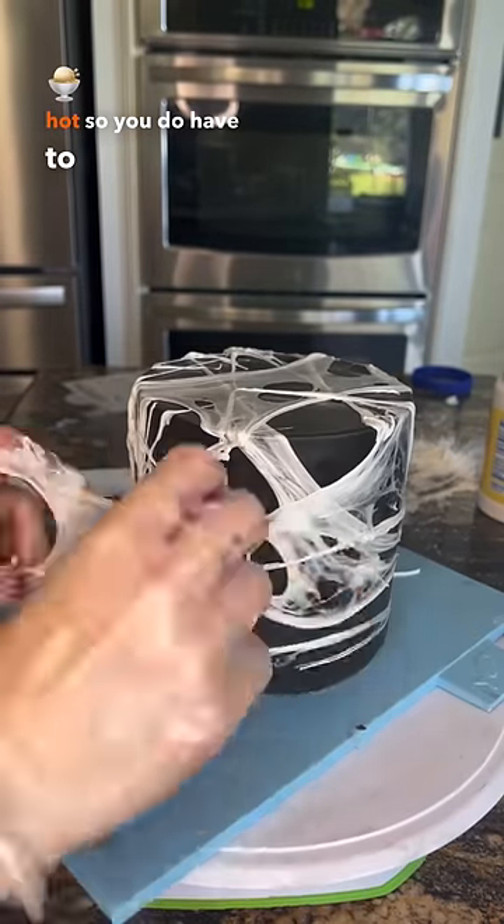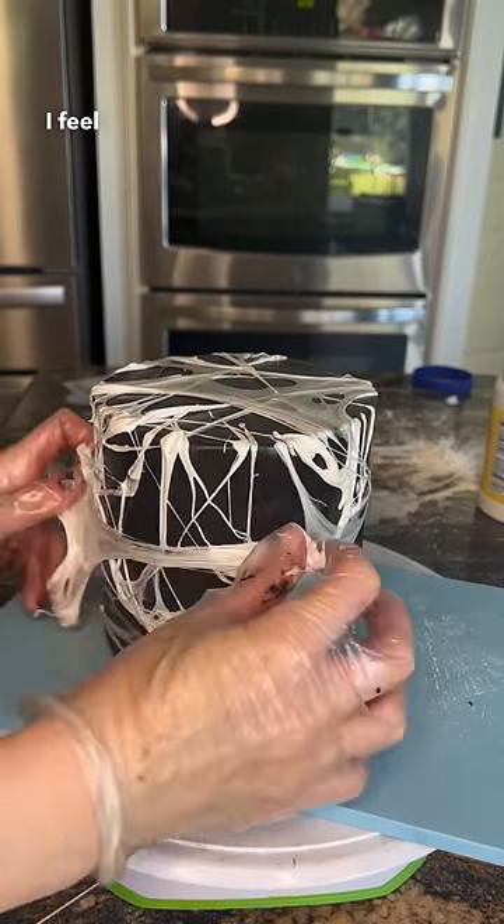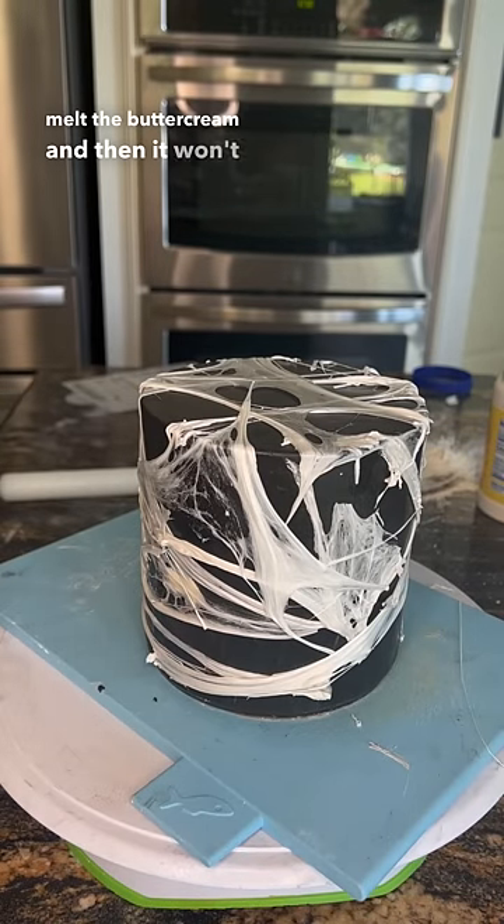It is a little bit hot so you do have to be careful. I'm not sure if this technique will work over a buttercream cake — because the marshmallows are hot, it will likely melt the buttercream and then it won't stick, or it'll create indentations.